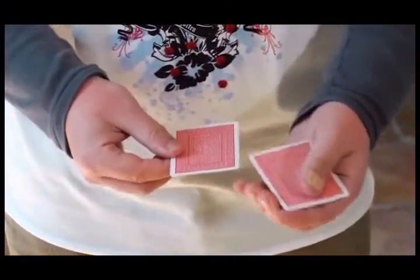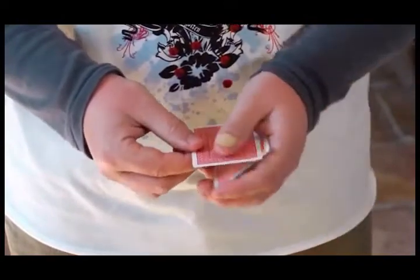Disc 1 will take you through every aspect of this incredible slide. You're going to learn how to make your Elmsley count completely invisible. You're going to learn how to take sticky, old, warped, damaged cards — cards that somebody might just hand you — and still make your Elmsley count look perfect. You're going to learn how to take two or three cards, count them, and make them look like four.